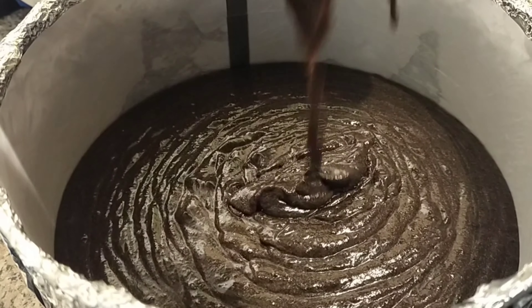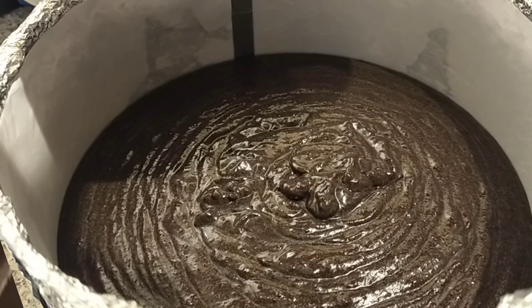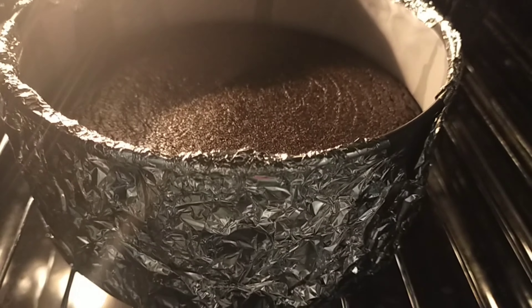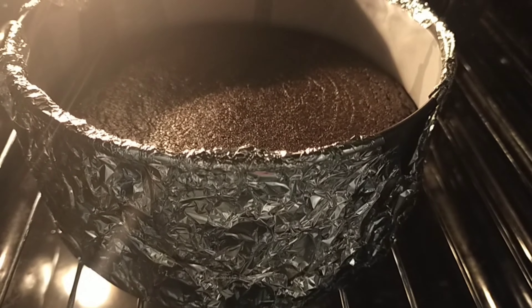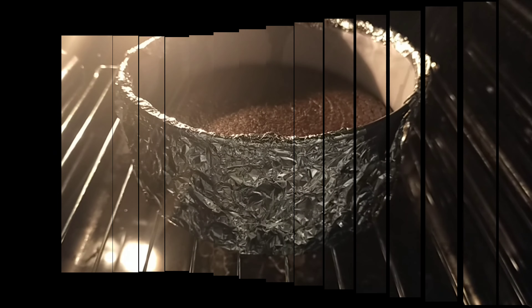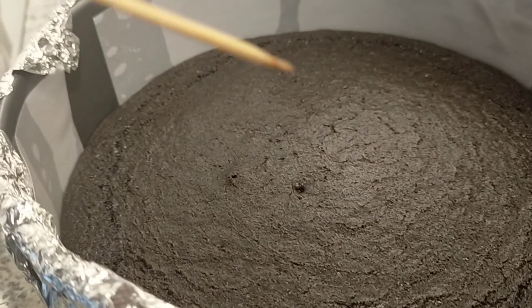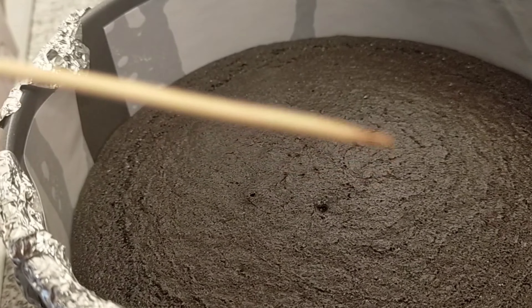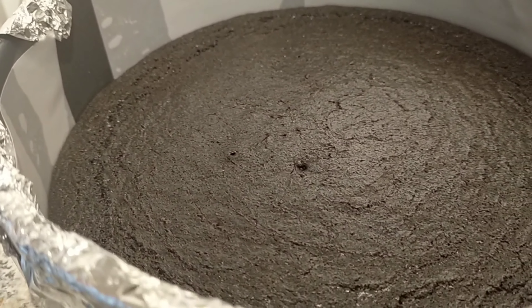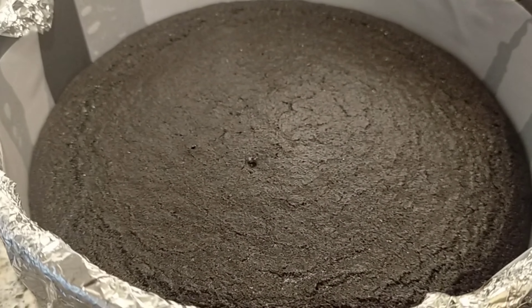You can actually use any cookies you like. I baked it for about 15 to 20 minutes — just check it first. And it looks great! Let it cool down, and here is our chocolate cake!